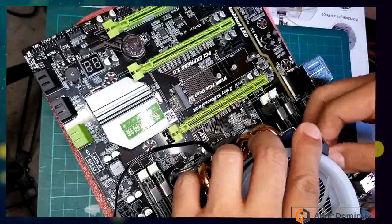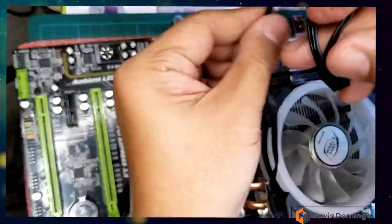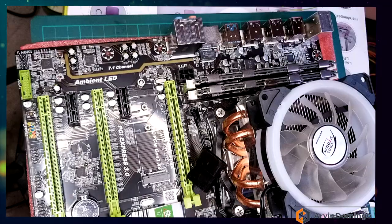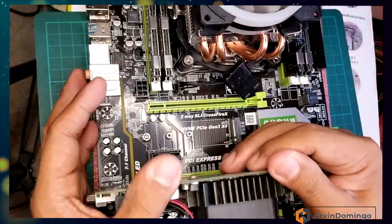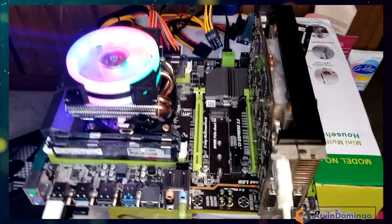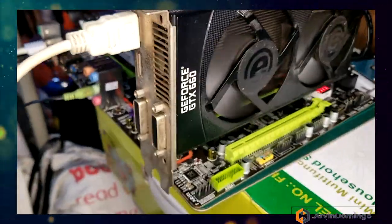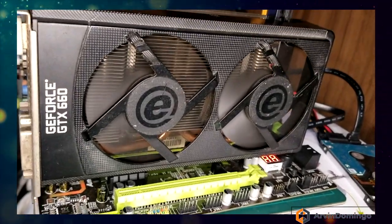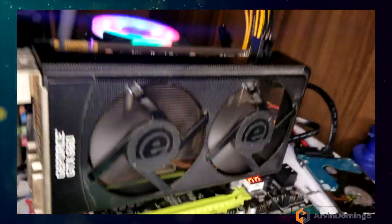Mounting the CPU cooler is very easy, and wiring it on the motherboard is also easy because everything is labeled properly. Unfortunately the motherboard does not have an internal GPU, so you need an external one — I'm using a GTX 660 GPU.